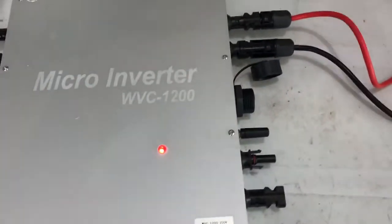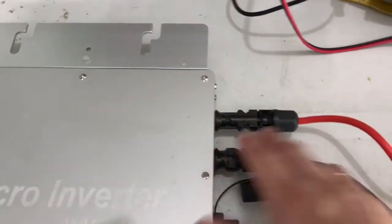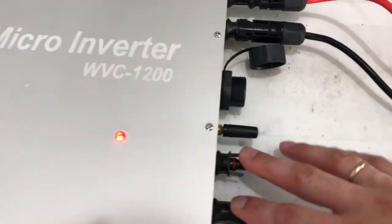Now you can see it working. This port — only this port — is broken.